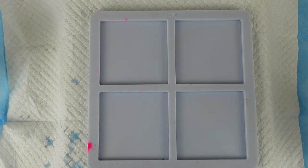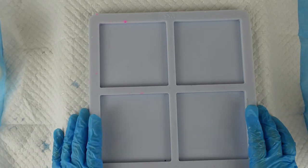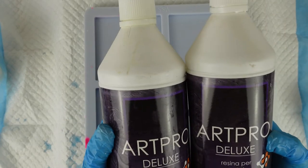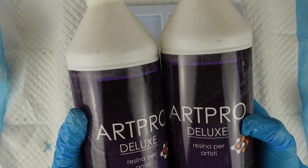Now this is also an experiment for myself. I know a lot of people have had success in doing 3D blooms with Art Pro, also called Resin Pro, so that's the resin I'm going to be trying today.